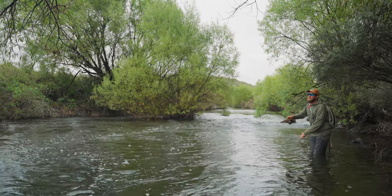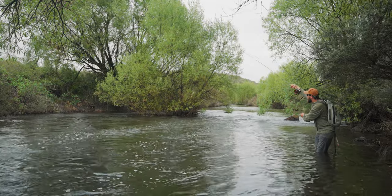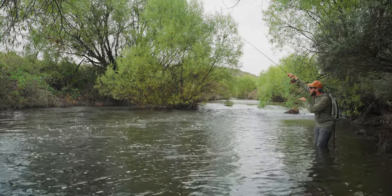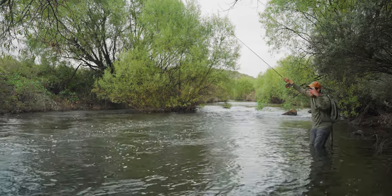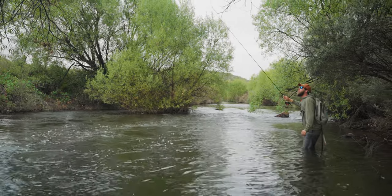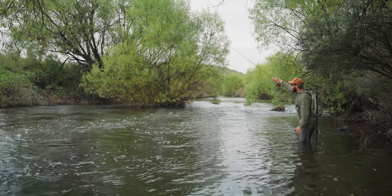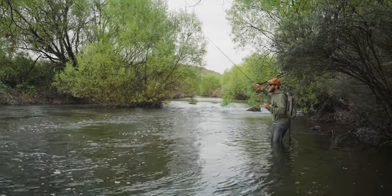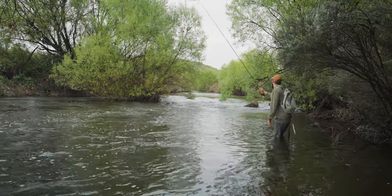I'm not doing huge casts here — just little roll casts, putting it up into the current, keeping my rod nice and high, keeping that hopper on top working well as my indicator with the nymph getting nice and deep. When I'm fishing in tight enclosed areas like this I don't need to make gigantic casts. I want to make more casts and really thoroughly search the water, making sure I hit every little part of this riffle before I move up. I want to be really methodical.